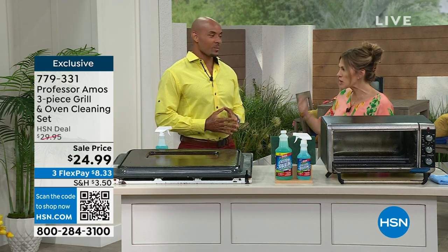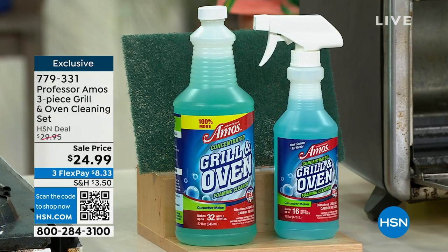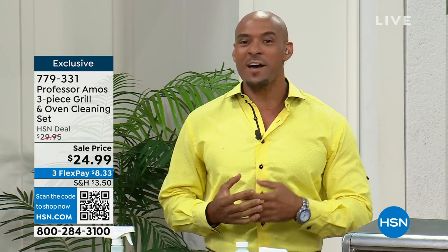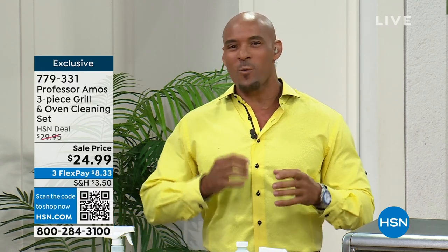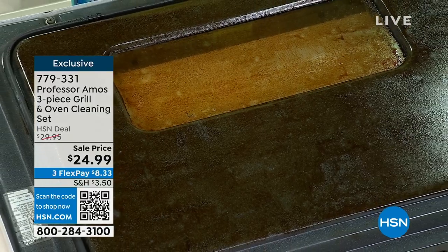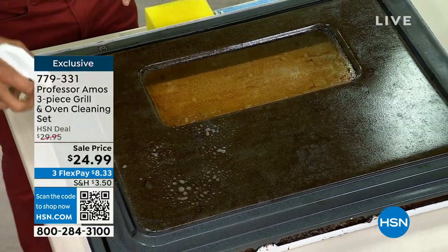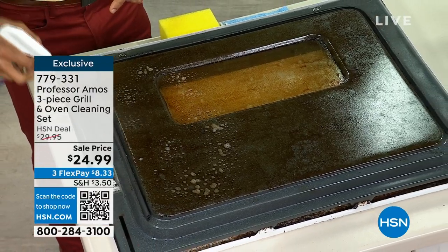We're getting ready to grill, have people over, entertaining, doing all the things. Kids are out of school. What's your oven look like at home? When you have grease, oil, and all kinds of grime that's solidified because it's been baked on or burned on, this is a proprietary formula that works by actually breaking down the molecular structure of the greases and oils. It's a concentrate — you can tailor this, make it as strong or as mild as you like.